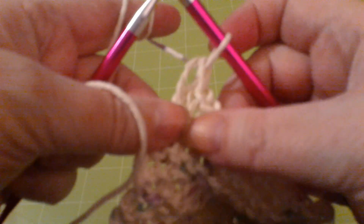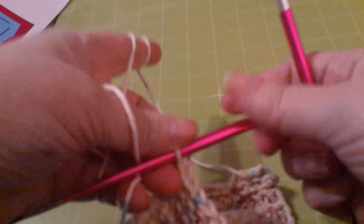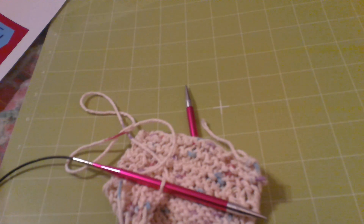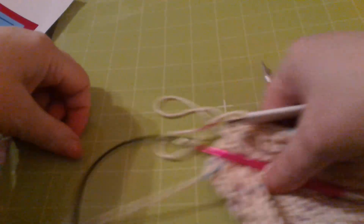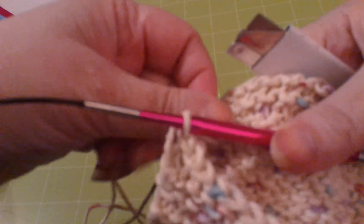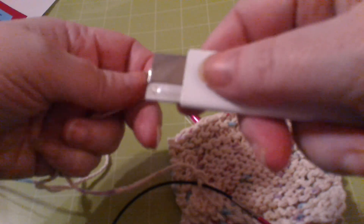Now you've got one loop left. I slip the loop back onto my needle. I then proceed to cut my thread with a long enough tail so I'm not fighting with it. They usually say four inches.